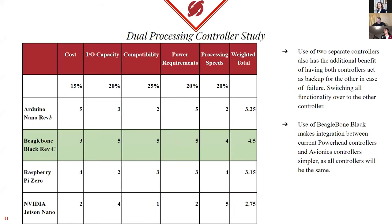We decided the obvious answer was getting a second BeagleBone Black, so now we can have one processor focusing on carrying out all functions and commands, while the second BeagleBone Black does the live data stream, translating and sending information over to Avionics. We also have the additional benefit of both controllers acting as backup for the other in case of failure, meaning we can switch all functionality over to the second BeagleBone Black if one fails. The reason we went with BeagleBone Black was that it was compatible with our current systems in Powerhead as well as in Avionics.